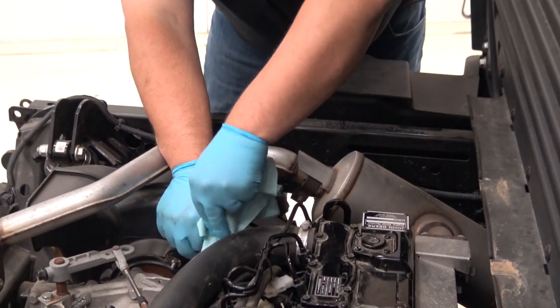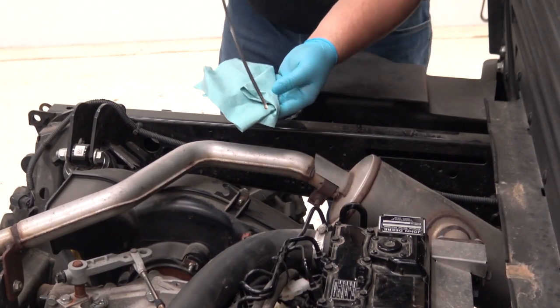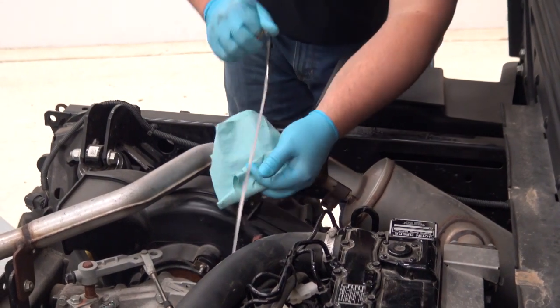Next, we will check the oil level. Clean around the dipstick to remove any debris before removing it. Be sure that the oil level is between the add and full marks.